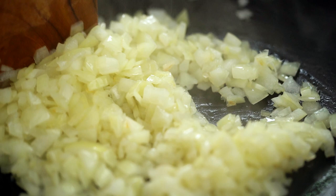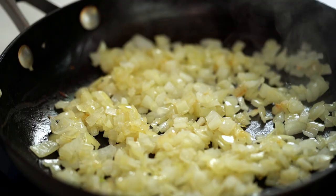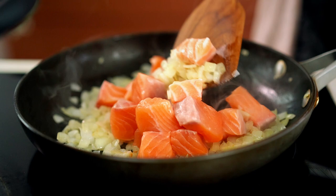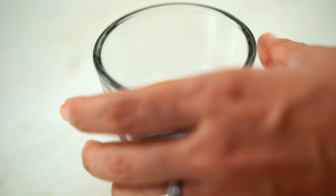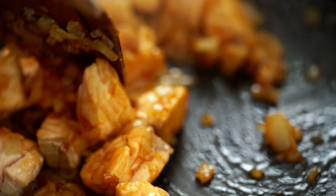The onions are now starting to look good, so I'm going to add in my salmon. I've cut it into small chunks, which is also good for little ones because you can make sure there are no sneaky bones in there. When the salmon is just cooked through, add in some soy sauce. The flavor of those sweet onions as they caramelize in that salty soy sauce is really something — it's really great.